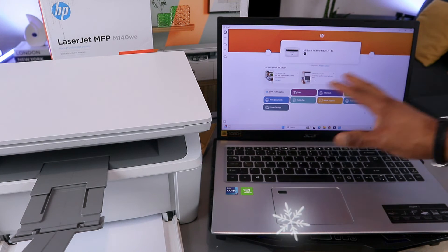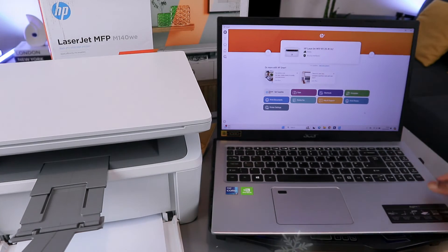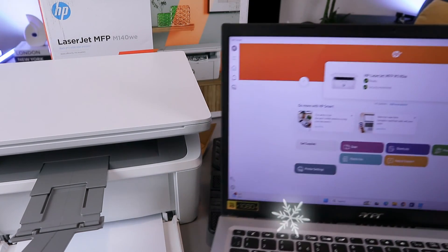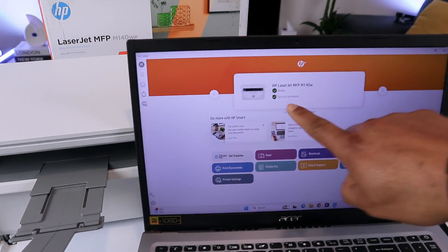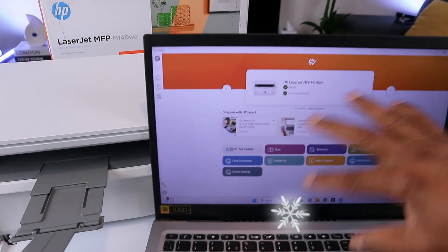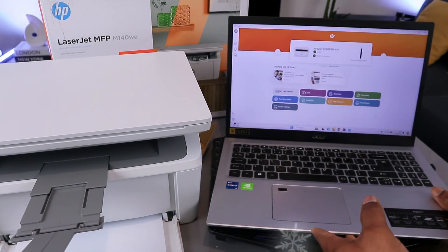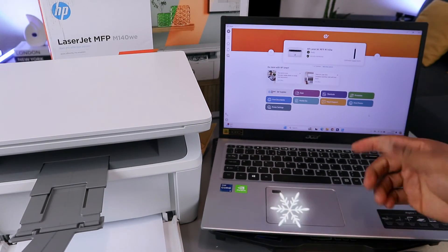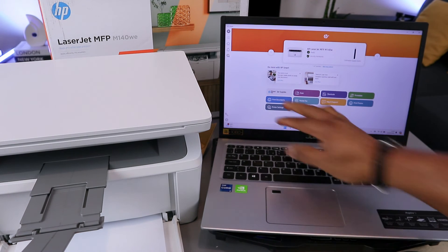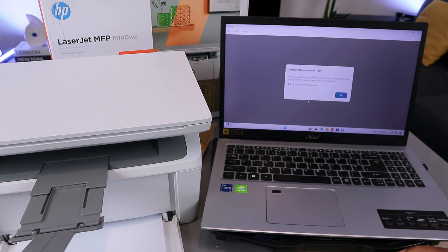Once done, you'll see the HP Smart App showing the printer is ready. Printer ready — and you can see the security monitor as well. This is the HP Smart App. If you want to print a document from this laptop, select Print Document and select OK.